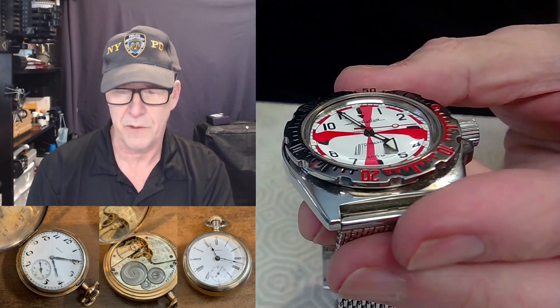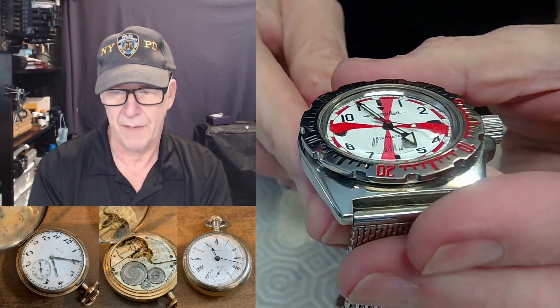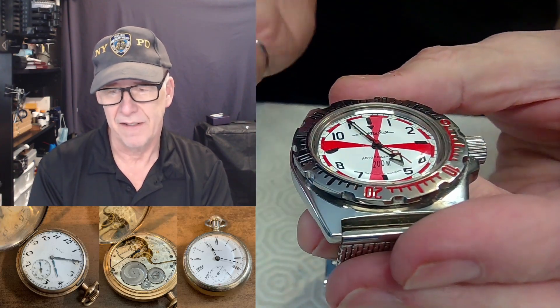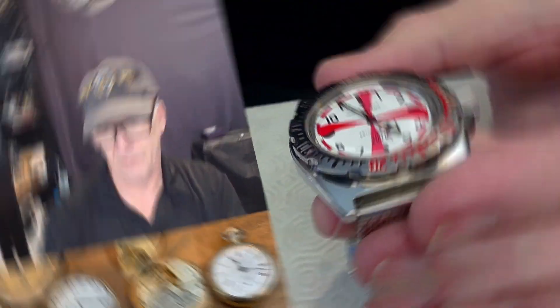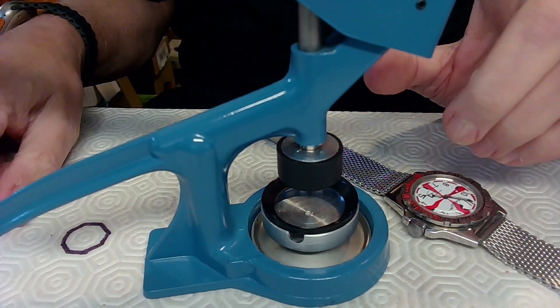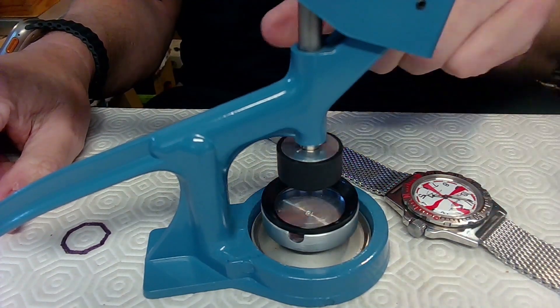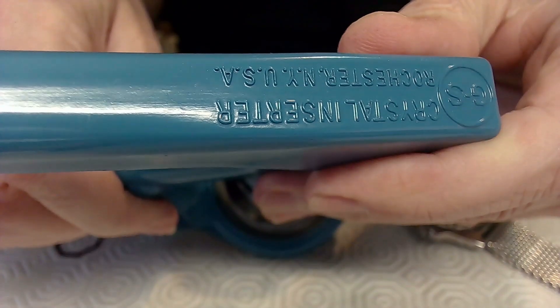I shouldn't have to put too much pressure on here to simulate, say, 100 meters of pressure. So I'll put a little bit of pressure on this watch and see what happens. This is my GS Tools US crystal inserter — as it says on the top of this thing, crystal inserter. So I've fitted this already.